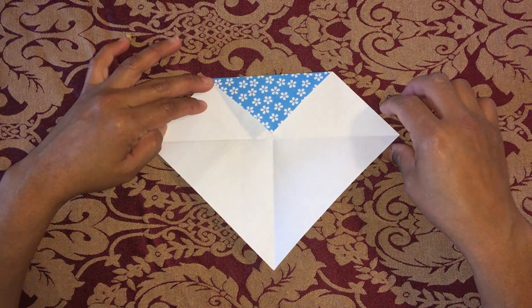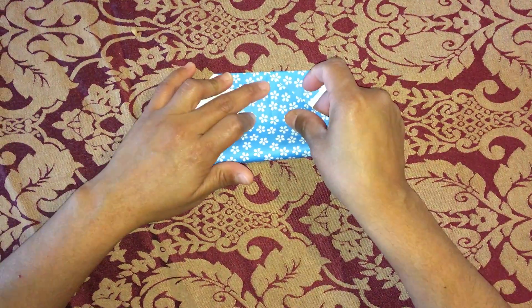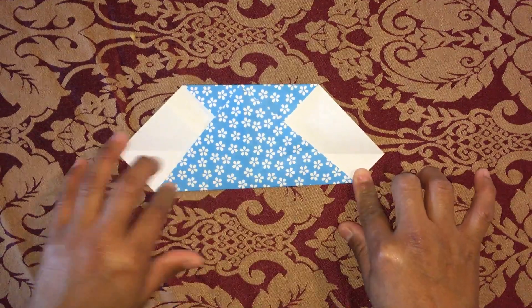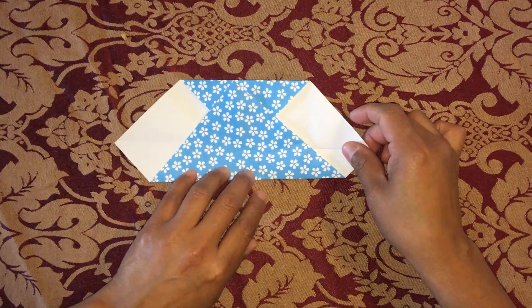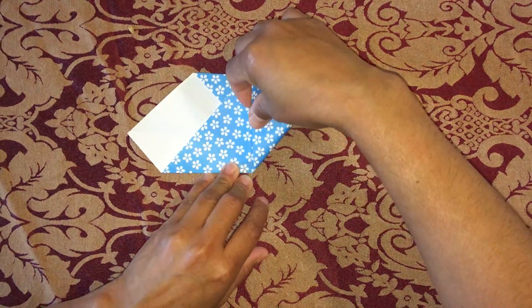Fold the lower corner to the center line. Do the same on the other side.